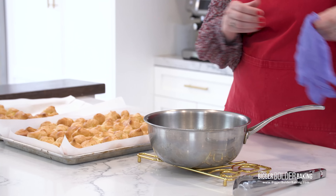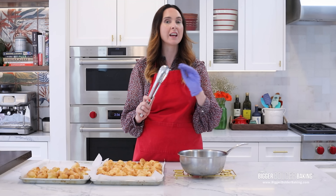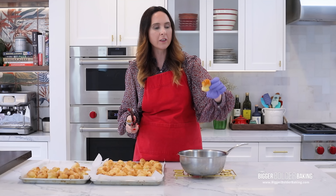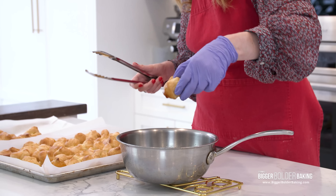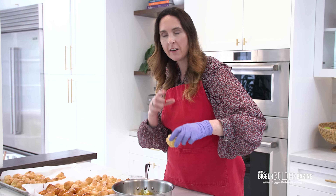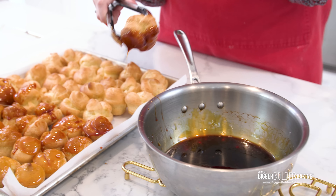The caramel is ready and I have my profiteroles back out of the fridge. Be really careful here — wear a glove if you have one, and use tongs if needed; whatever is safest. Take your time, you're in no rush. Take a profiterole and just dip the top — just a little dip, you're not coating the whole thing, just the top. Place it back on the sheet pan and continue dipping the tops of all of them. This side is the beauty side — the lovely side you'll see on the croquembouche. If the caramel cools and gets thick, pop it back on low heat to dissolve again. As the caramel gets lower, switch to tongs to keep your fingers safe.